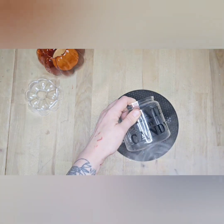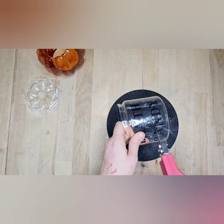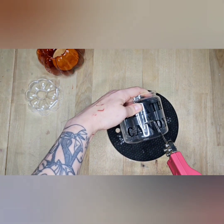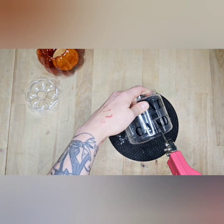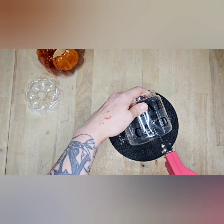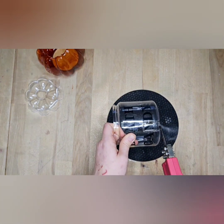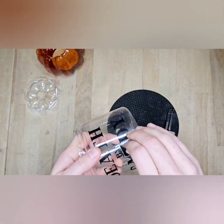This is more for show, and I do suggest using faux candy. I didn't have any, so I just used a little bit of candy corn so you could see what it looks like. Being that we're using glue and paint, for one, that wouldn't really be safe for somebody to eat, and two, you don't want any critters or insects getting in there.